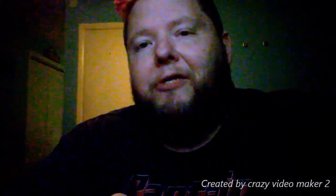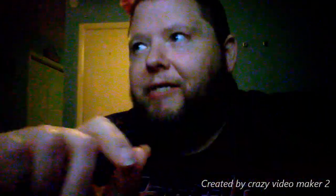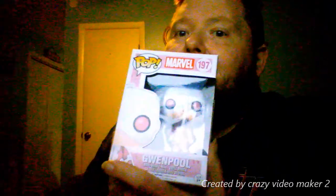Hello and welcome to the Junkyard. This is another Michael Funko Pop Corner. I gave in the last video a little sneak peek at who I'm doing today. That's right, it's a Gwenpool.